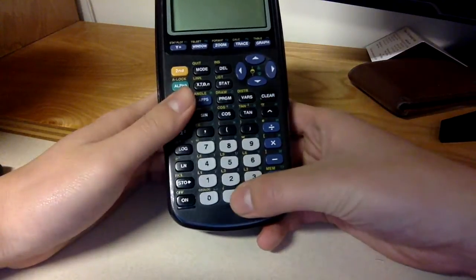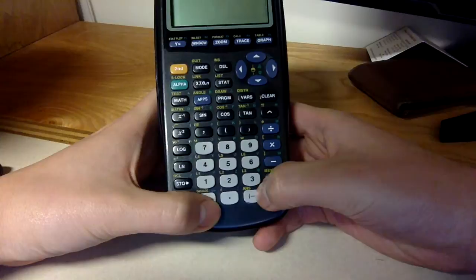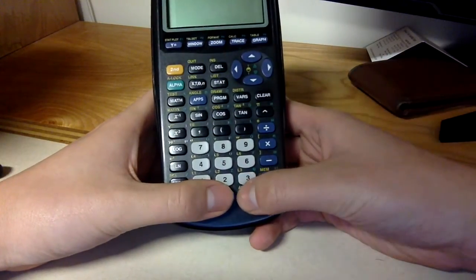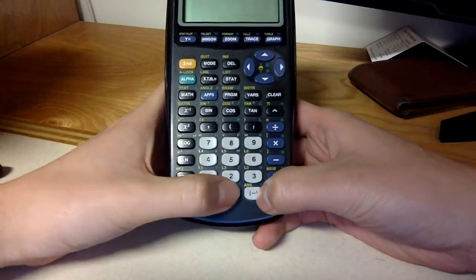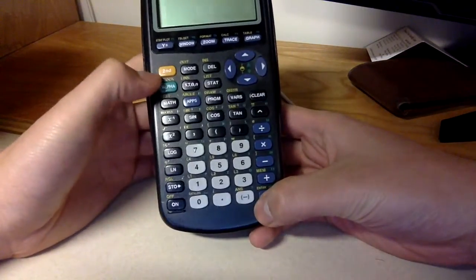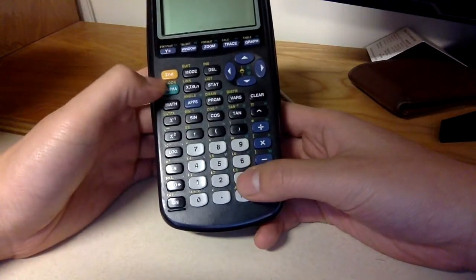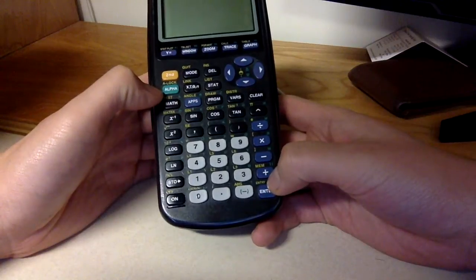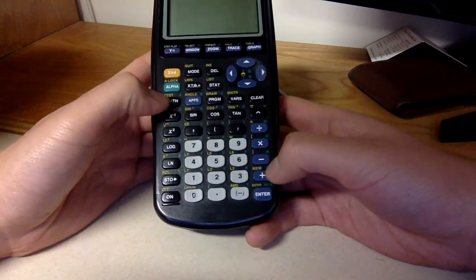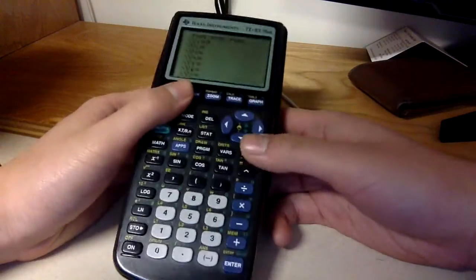For numbers, except for smartphones — they only have one big screen button, never really understood how to get past that. It has a decimal point, negative, a second and alpha button so you can type whatever you want to the guy next to you in class, or use second for the other buttons you can press with that.